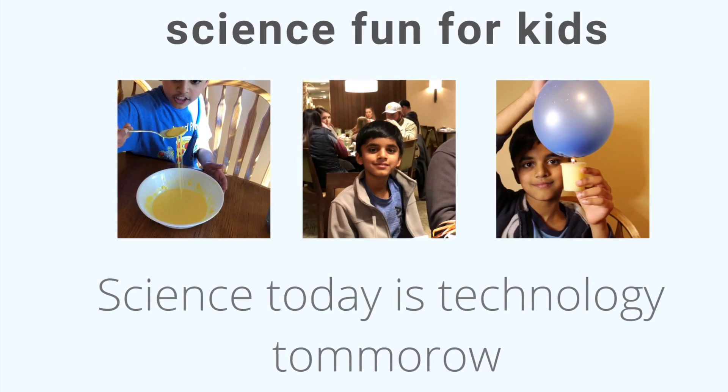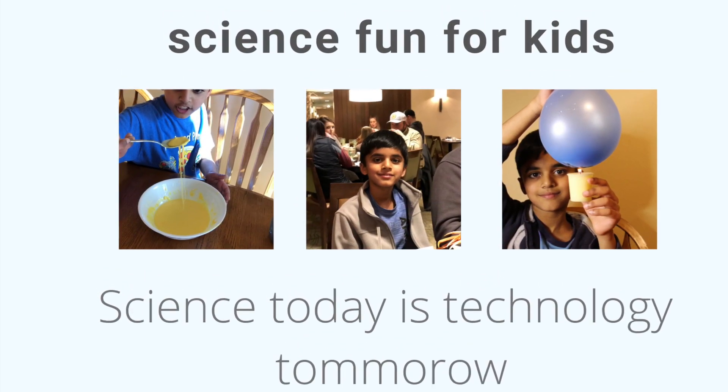Hooray! Hi friends, welcome back to Science Plan for Kids. Today we're going to do paper chromatography.